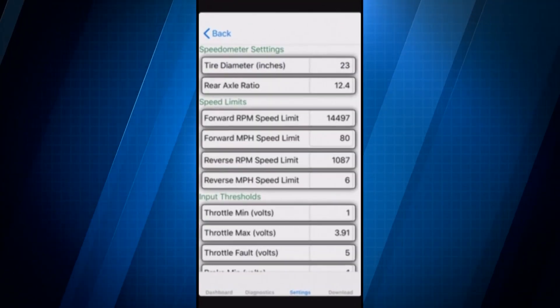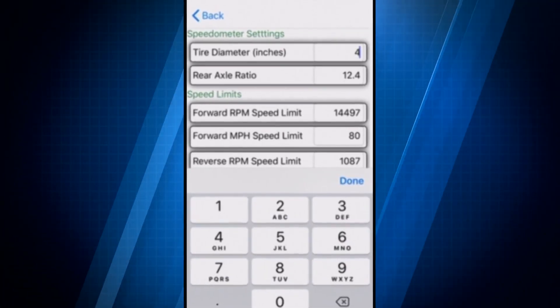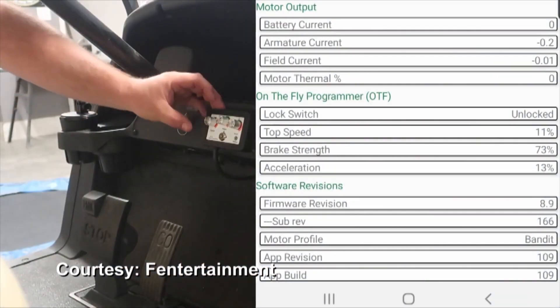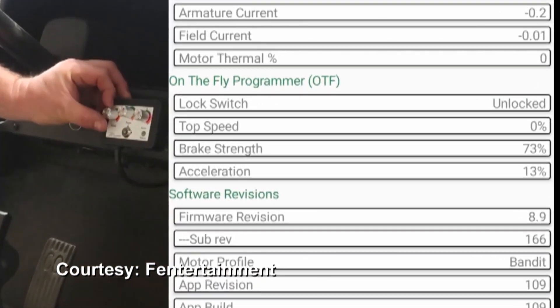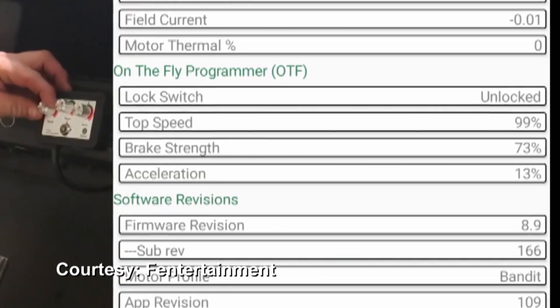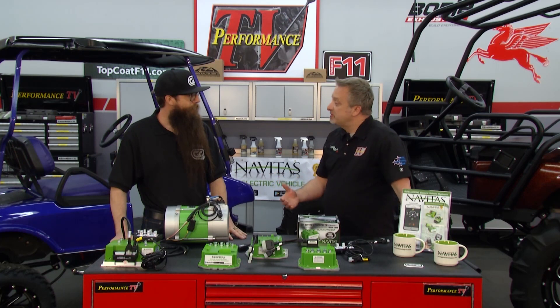In conjunction with the controller, the app can make a lot of changes and improve performance even further. With the app you can control RPM, speed settings, tire size, and gear size — everything is adjustable based on changes you make to the golf cart. You no longer need a computer; you go straight to your iPhone or Android device.